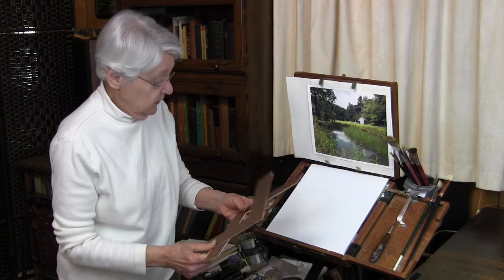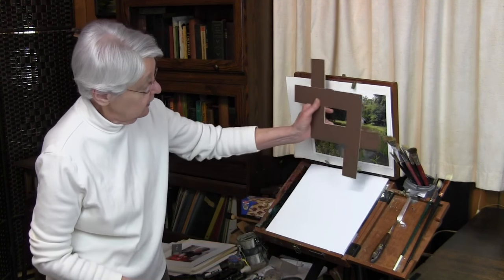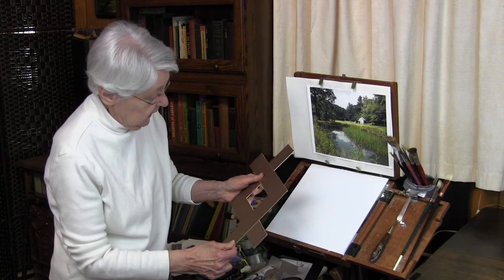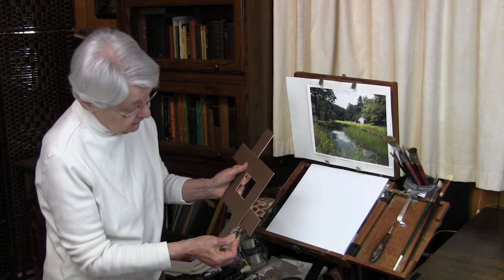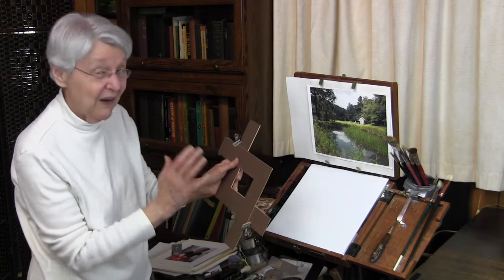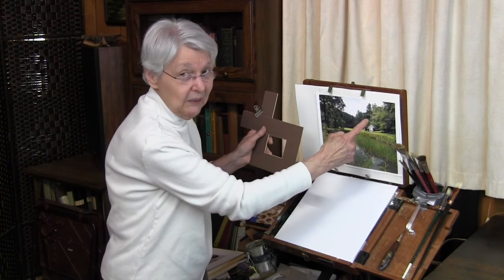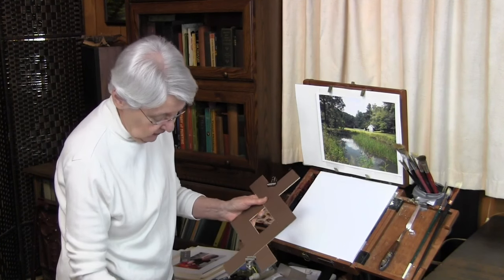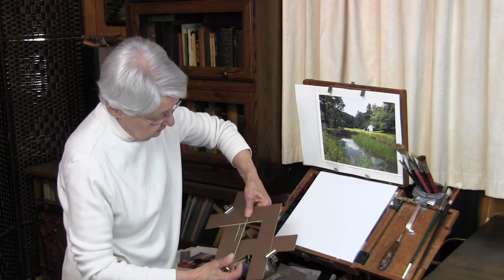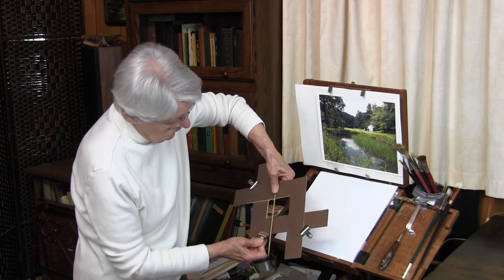What I can do here is make it a different size and even a different format — something about like that. That's the more traditional size. Chances are, if you're looking at that scene en plein air, you'd be able to find this little building within the rabatment and that would do the job. Rather than go through the measurement again, I'm just going to position the rabatment by eye and clip it.